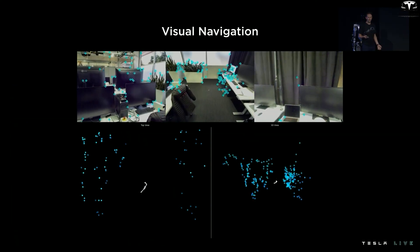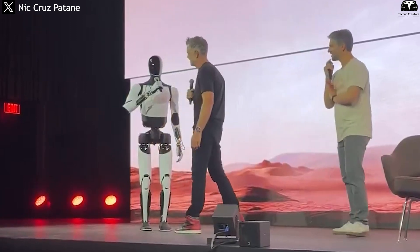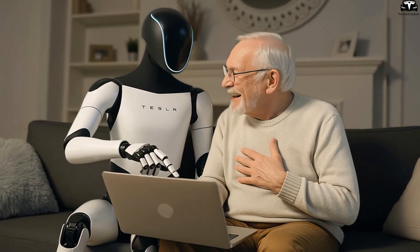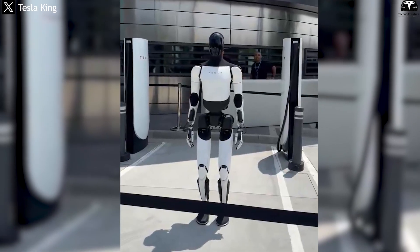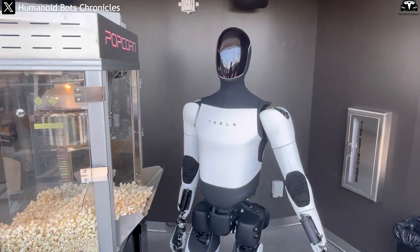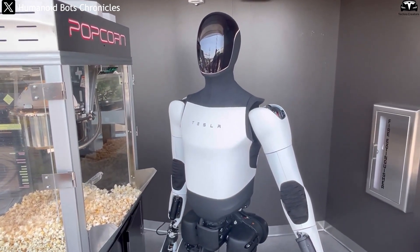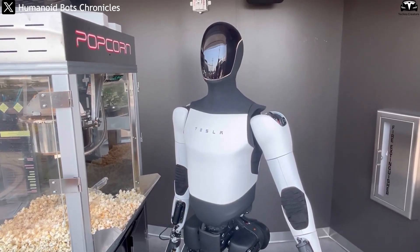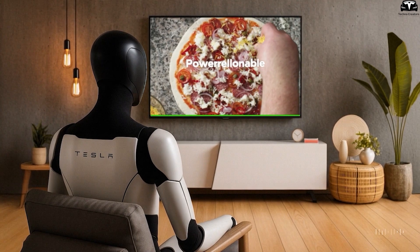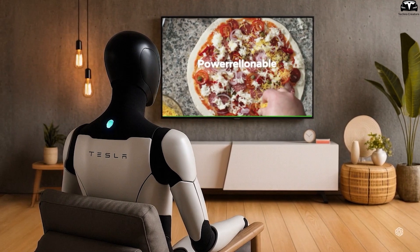Optimus is also equipped with an advanced neural network and computer vision system developed entirely by Tesla, allowing the robot to learn and perform complex tasks just by watching once. Imagine a future where you own an Optimus — you simply show it a video of a guitarist playing, the robot analyzes every movement of the hands, chord positions, and rhythm, then teaches you step by step as naturally as a private instructor. This ability to learn from video remains a major weakness for most robots on the market today, and that's exactly where Optimus stands out.